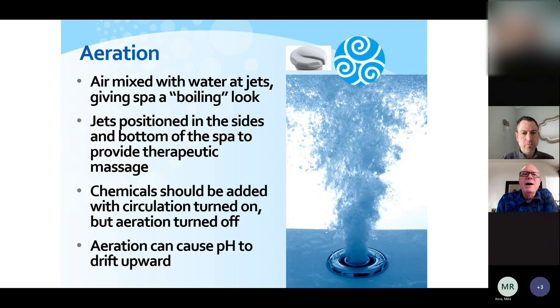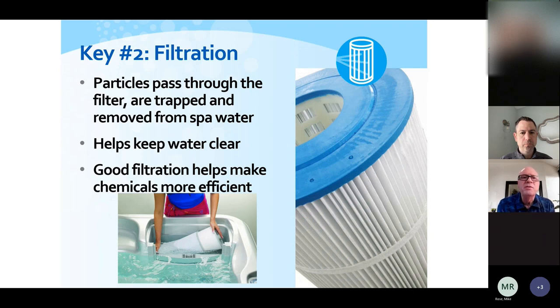Regarding aeration — most spas have air controls at the top lip of the spa that allow more or less air to be injected, giving the boiling look and the hydrotherapy massage, which is great. The only thing to be aware of is when the air controls are on, that puts more air into the water, which increases the pH. So whenever you add any water care products or chemicals, make sure the air controls are off so we're not counteracting the products we put in.